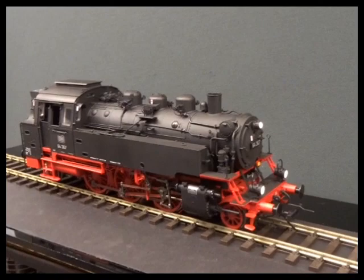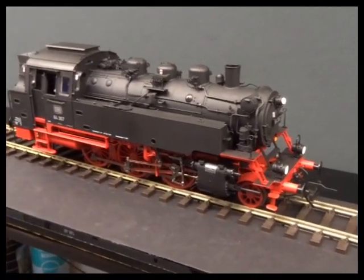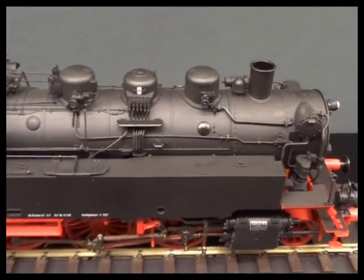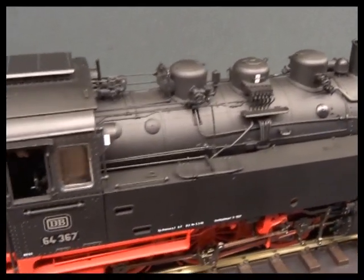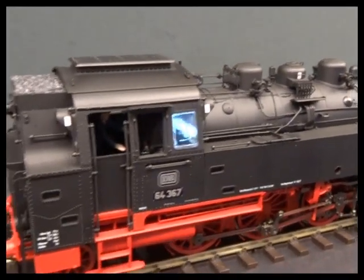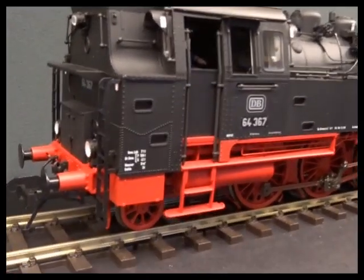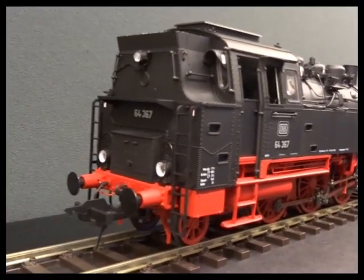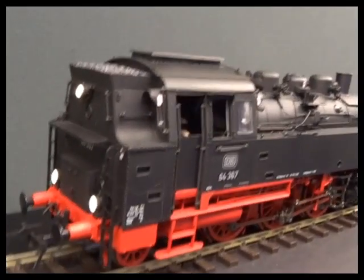Just arrived from Lenz in O-Gauge is the Era 3 version of the Deutsche Bundesbahn BR-64 tank locomotive. We've had the Era 4 version, DRG and East German versions come in, and this is kind of the main event — it's the one that everyone's been waiting for.